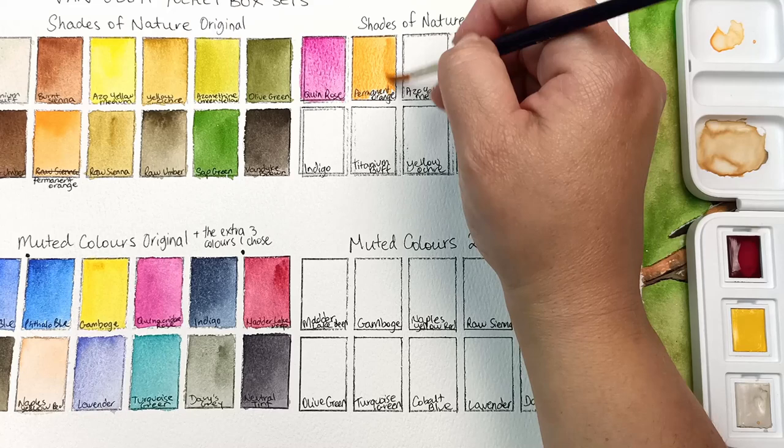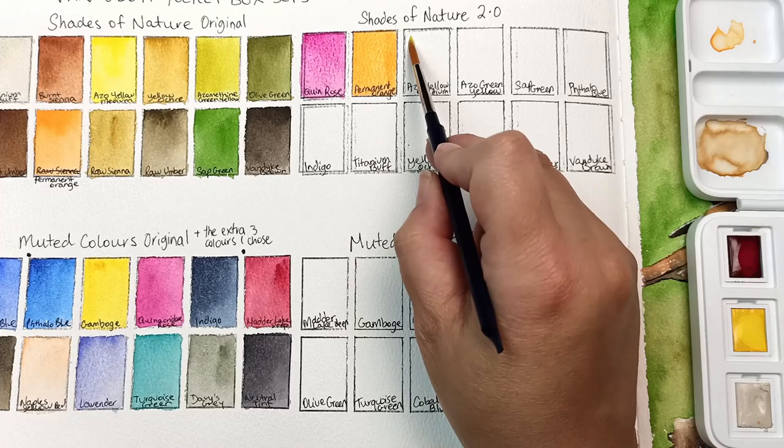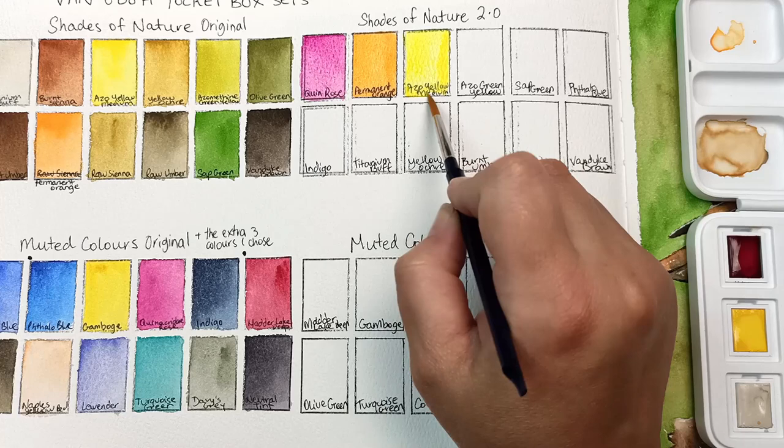Then I've got azo yellow medium and the azo green yellow. I just thought I might as well keep those two together because they're nice and bright and very useful for bright leafy colors in the sunshine.